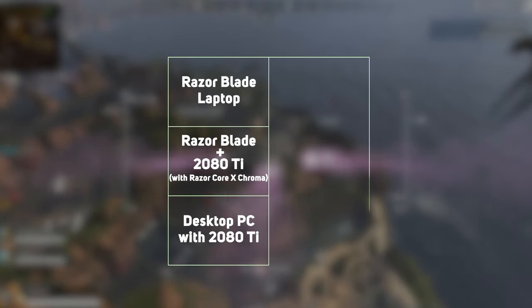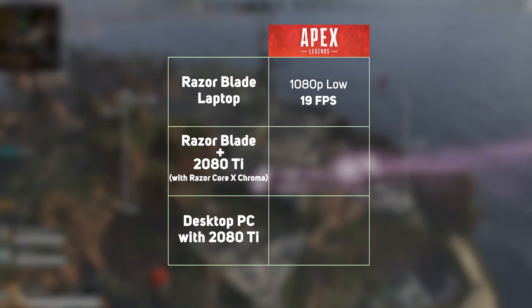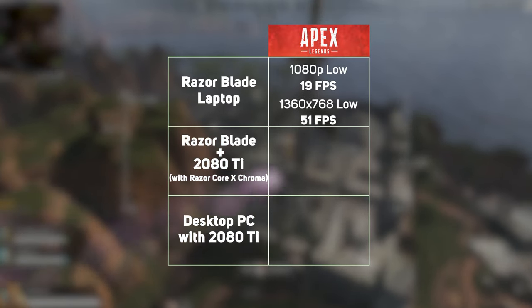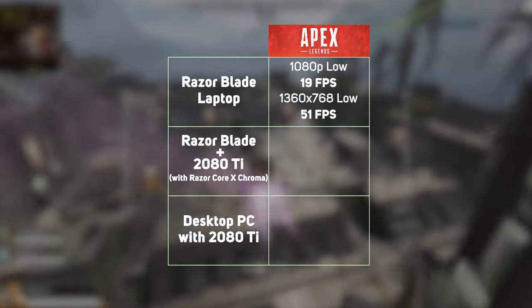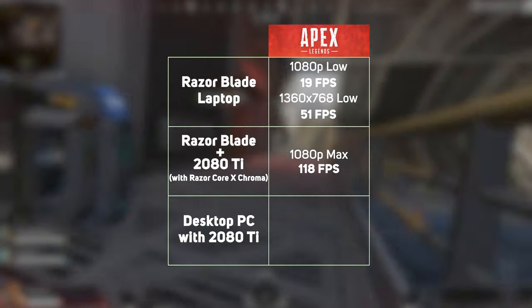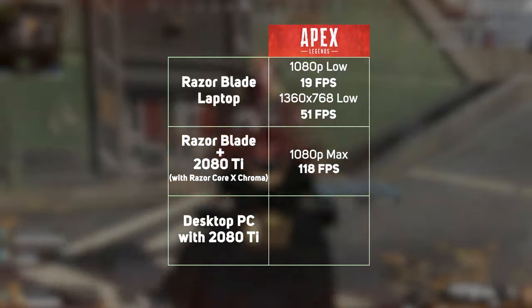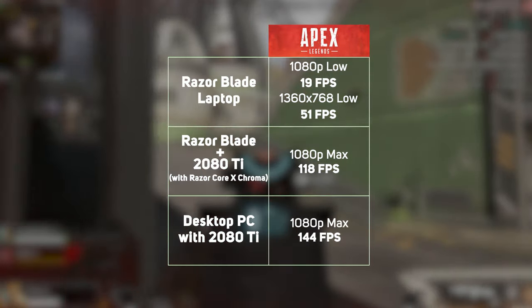First up is Apex Legends. As expected, the laptop on its own struggled to provide playable frame rates. 1080p was out of the question even using the low setting, scoring just 19 frames per second. Reducing the resolution to 1360 by 768 with low settings did give us an average of 51 frames per second, though. Once we add the Core X Chroma with its RTX 2080 Ti on board, this dramatically changes. At 1080p, we can now max out the settings and still achieve an average of 118 frames per second. This compares pretty well to our desktop PC, which managed 144 frames per second with its beefiest CPU.